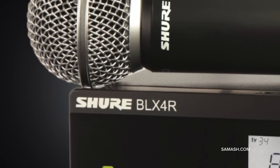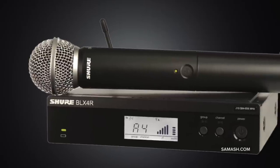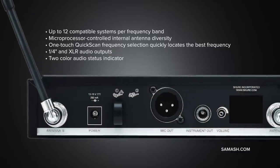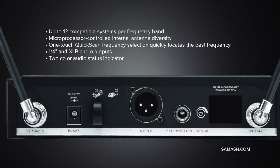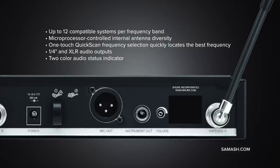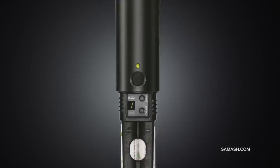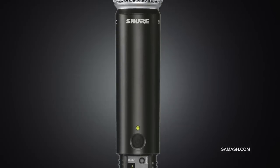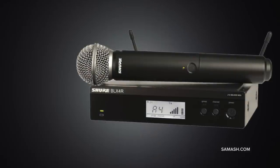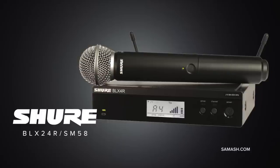The Shure BLX24R SM58 combines professional quality sound with simple setup and intuitive interface for legendary audio performance right out of the box. Precision built, it's the most accessible way to own the stage. Featuring an integrated SM58 microphone cartridge, the BLX2 SM58 handheld wireless microphone transmitter delivers wireless audio with professional clarity and reliability. One-touch quick-scan frequency selection quickly locates the best open frequency in case of interference.